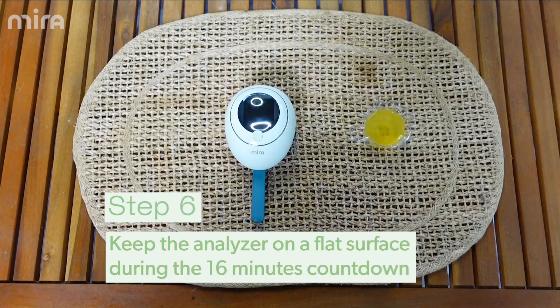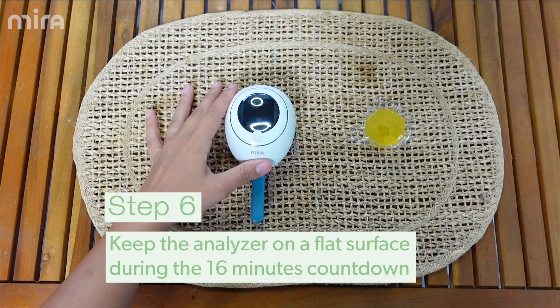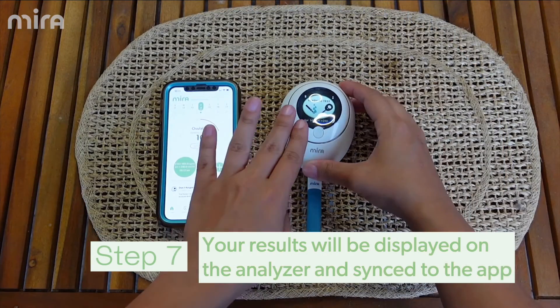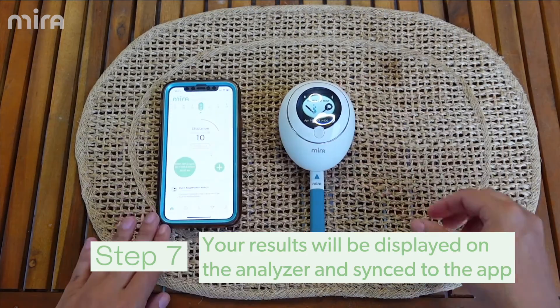Step six, after sampling keep the analyzer flat. Do not move during the 16 minute countdown. Step seven, from there the results will automatically transfer from your device to your phone.